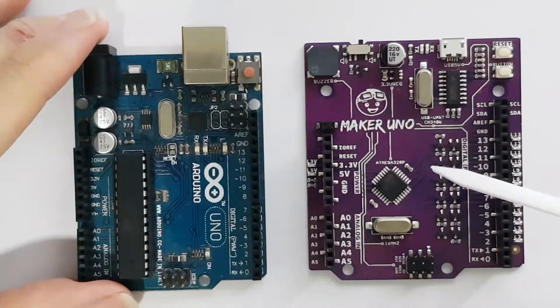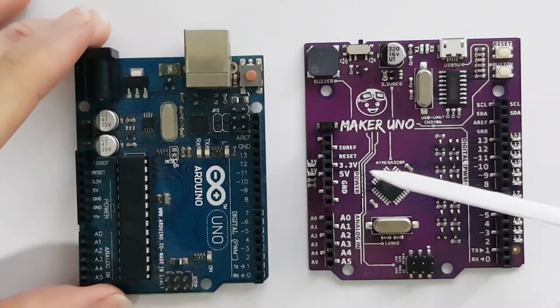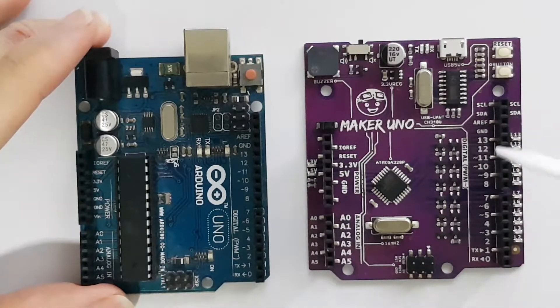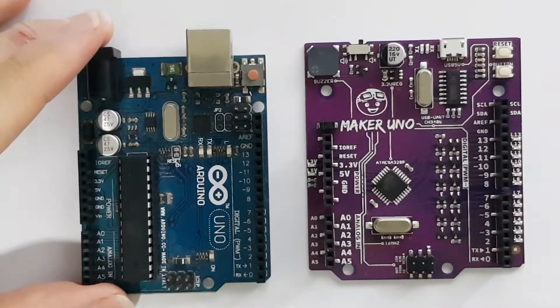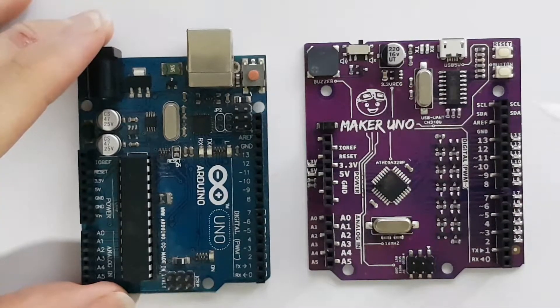This is actually the first time in my life seeing a purple colored PCB. The overall pin layout is the same, so if you have a shield it is definitely compatible with this board. The mounting holes are also the same, so you don't have to worry about shield compatibility. It is noticeable that the board footprint is larger — you can see on the left and right sides it is slightly wider.